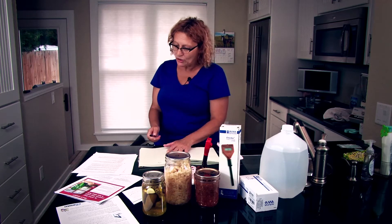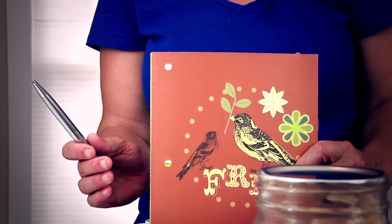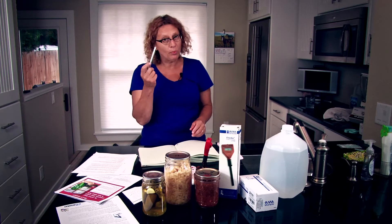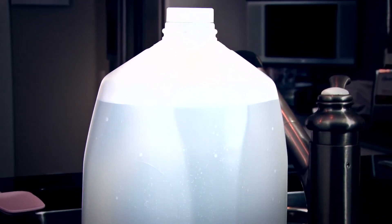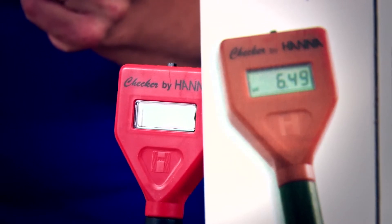What you'll need is your recipes. When the State Department sends an inspector to a farmers market, you will be asked to produce not only the record of when and what your pH level was in your particular product, but you will also have to show them your recipe so they can check to make sure it is a safe recipe. In addition to your recipes, you're going to need a notebook in which to record your pH levels and the date that you take the tests, and you should bring that with you always to the farmers market. You'll need a notebook and a pencil, of course. You'll also need some distilled water in which to make a slurry. You'll need your pH meter, which can be purchased from Hanna Instruments — that information can be found at the end of this video.